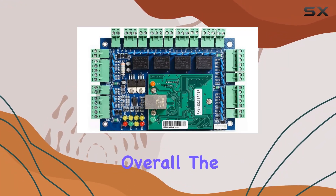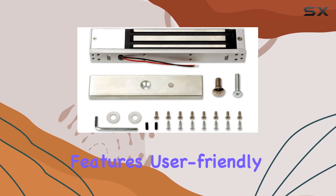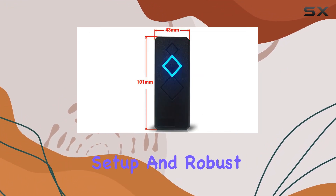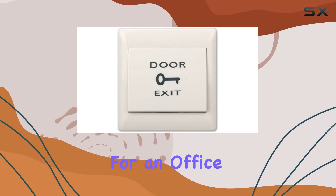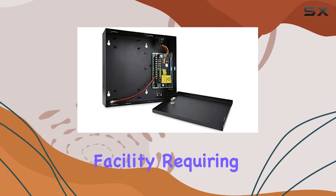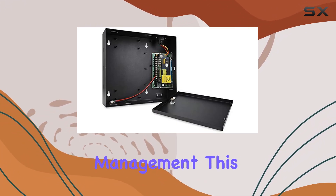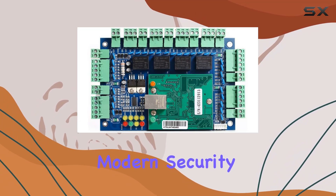Overall, the Ming-Chi Control 4 Door Access Control System impresses with its comprehensive features, user-friendly setup, and robust security measures. Whether you're looking to upgrade access control for an office building, educational institution, or any other facility requiring secure access management, this system offers the flexibility and reliability needed to meet modern security demands.